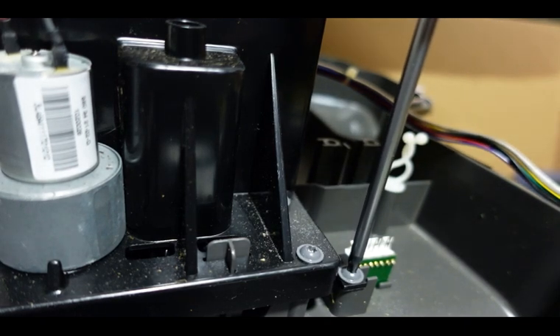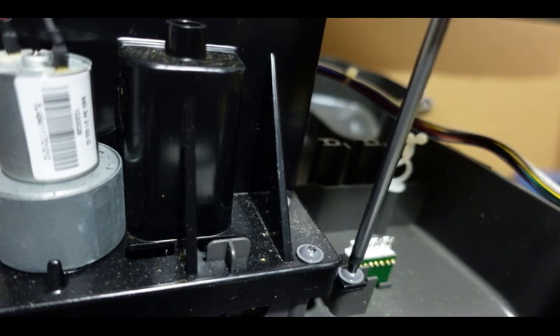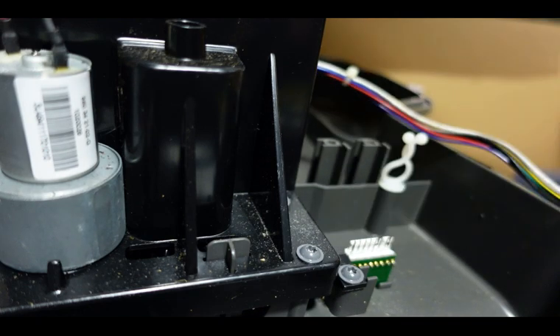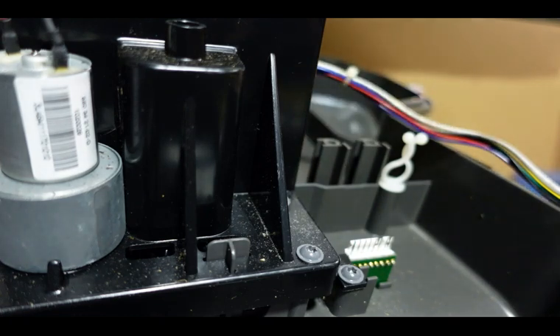You have done this successfully without ruining your threads, as long as you don't go hog wild tightening down with the screwdriver. We get a lot of these motors in for repair where somebody has used some kind of cordless power tool and just drove that screw right down and mangled the threads up. That way, you can only remove that screw maybe once, twice, or three times at most before the threads are completely worn out. Done correctly, you can do it over and over again.